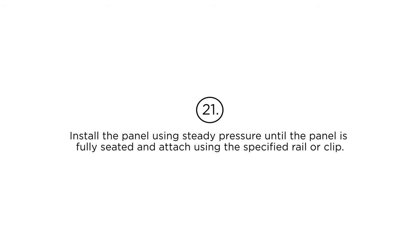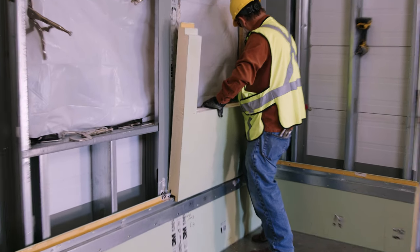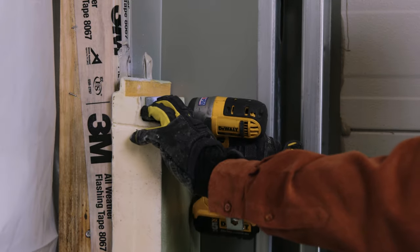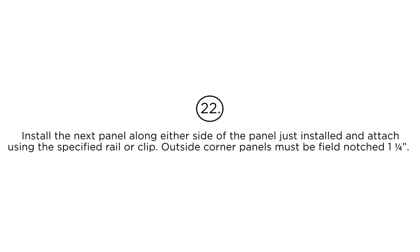Step 21: Install the panel using steady pressure until the panel is fully seated and attach using the specified railer clip. Step 22: Install the next panel along either side of the panel just installed and attach using the specified railer clip.